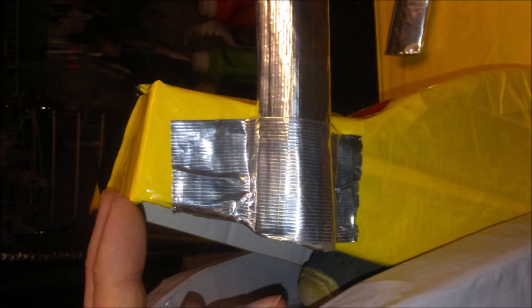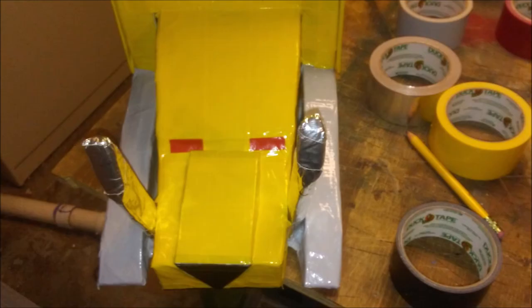Then cut out two little black pieces of duct tape and taper them to a sharp point, something like this. As you may have already figured out, these will be the ears. When you cut them out, just put them where they need to go. Then get your saber teeth and duct tape them into place with silver duct tape. After you do that, cover the excess silver duct tape with yellow duct tape.